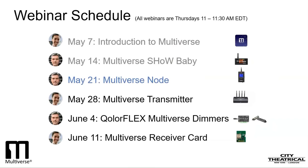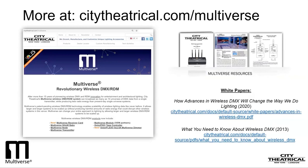If you happen to miss any of these webinars, don't worry. It will live on as recordings on the Multiverse pages on our website, citytheatrical.com/multiverse. Wireless DMX is a 20-year-old technology, and there are many users of it today, from the top of professional lighting all the way to high schools and garage bands. This webinar series is aimed at users with a basic understanding of wireless DMX. If you are new to wireless DMX, you can find helpful information on the Downloads tab of all the Multiverse pages of our website, including manuals, quick start guides, case studies, and white papers. You may want to start with our white papers: 'What You Need to Know About Wireless DMX' and 'How Advances in Wireless DMX Will Change the Way We Do Lighting.' These two white papers will give you a good baseline understanding of wireless DMX technology.